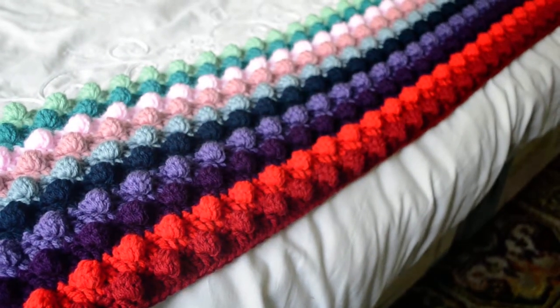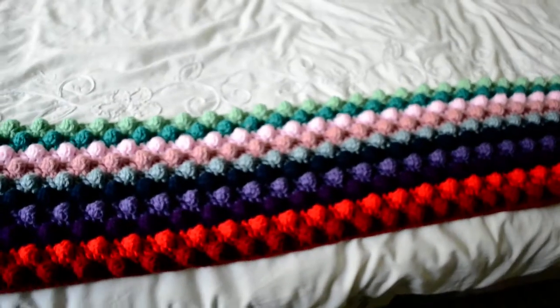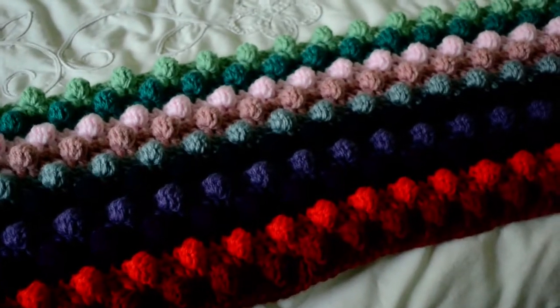I will probably make a video after I finish this one, so you can see the finished blanket too. But I was just going to show you guys what I've been working on.